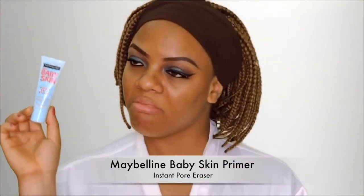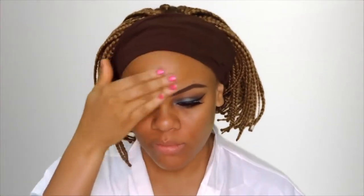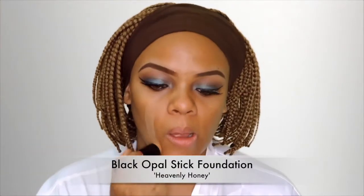Here I'm just applying my false lashes and I'm using a combo of the lashes I used in my last video. Next I'm priming my entire face using the Maybelline Baby Skin primer — this would just help my makeup stay put all day. I'm trying out this foundation for the first time; this is the Black Opal stick foundation and I'm just applying this all over my face and then blending out with a brush from BH Cosmetics.